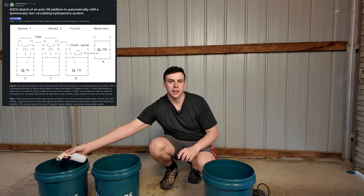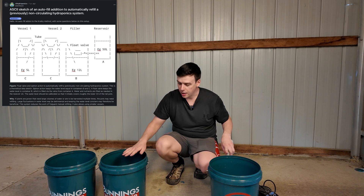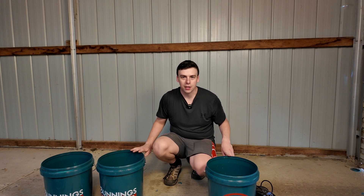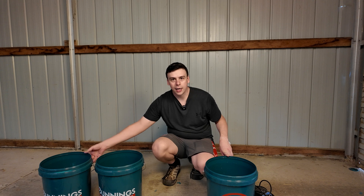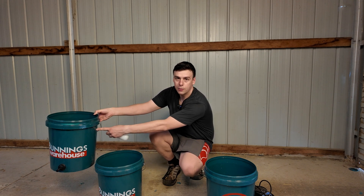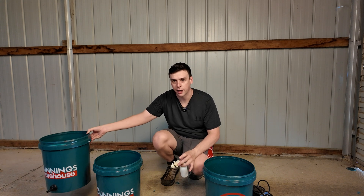Let me explain how it's going to work. We're going to put a float valve in one of these buckets and that bucket is going to set the water level we want in the other two. Then we're going to use gravity to keep these two buckets filled up. As long as the level in this bucket is set to where we want the water to be, water will flow from bucket number one — our reservoir — to keep buckets two and three topped up at the level set using the float valve as well as the height of this bucket.